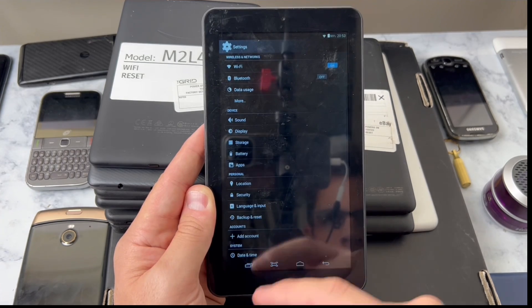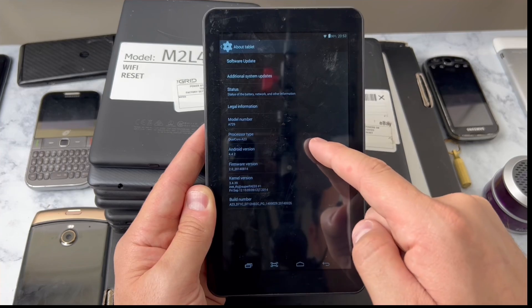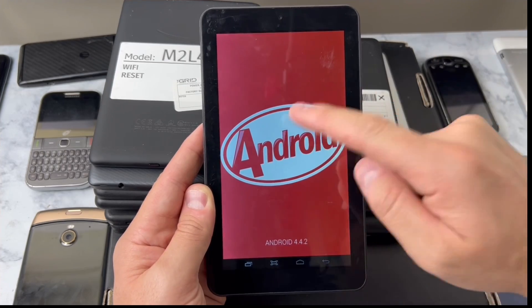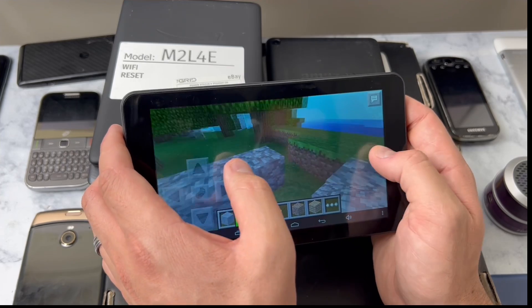Before we check to see if we can launch Minecraft let's look at the operating system on this because I have no idea. Android KitKat, baby! I love it, dude. And yes, you can play Minecraft Pocket Edition on this thing - that's good stuff.